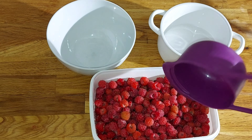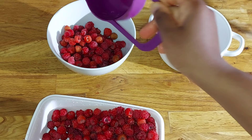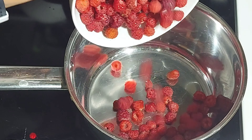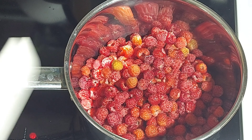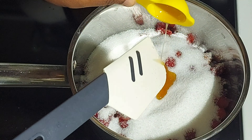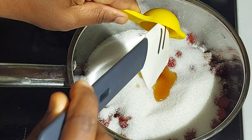we rinse it, and I'll be measuring with my cup. I'll be cooking two cups of raspberries to one cup of sugar. I will add everything inside my saucepan, and I will follow it up with one tablespoon of vanilla.